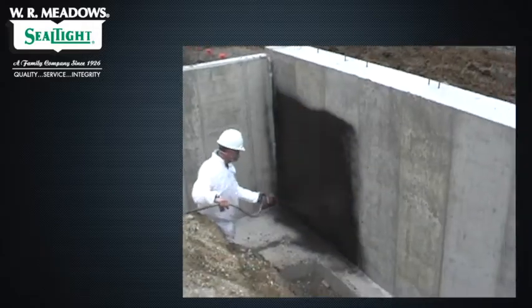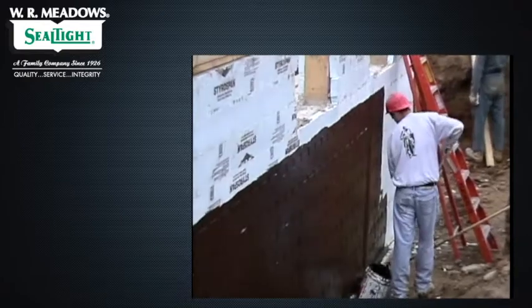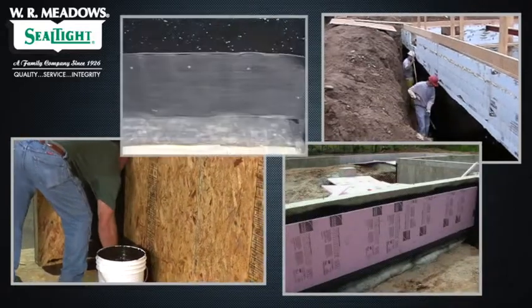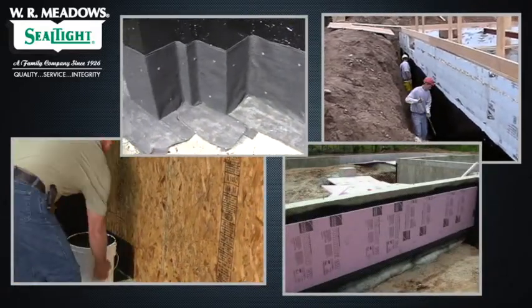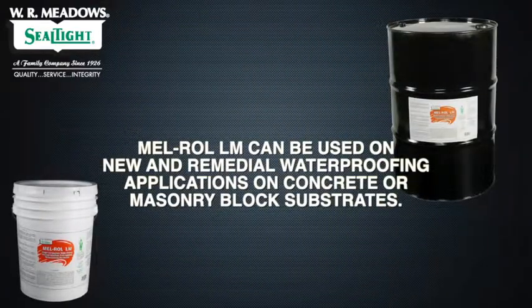Melroll LM can be sprayed or rolled, reducing installation time over traditional peel and stick membranes. A variety of different protection courses, insulation boards, or drainage boards can be embedded into the membrane to create a superior waterproofing system. Melroll LM can be used on new and remedial waterproofing applications on concrete or masonry block substrates.